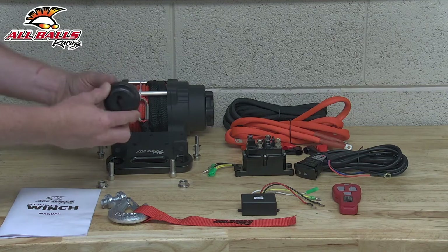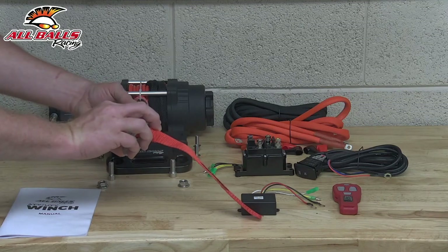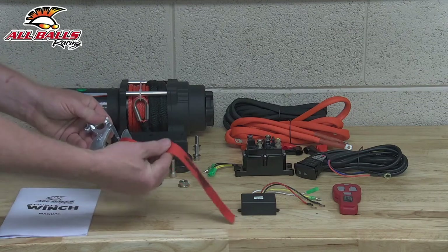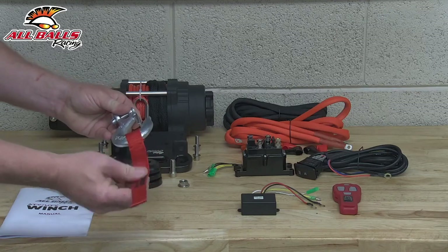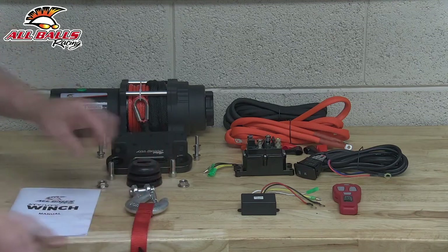The rope comes through here, and then it attaches to our clevis hook, and this is what prevents it from drawing in too far, and it acts sort of as a shock. And then of course the clevis hook itself, and then we got sort of a pull rope or strap that we could use to guide the rope out as we are pulling it to hook into something.